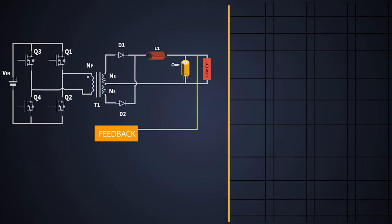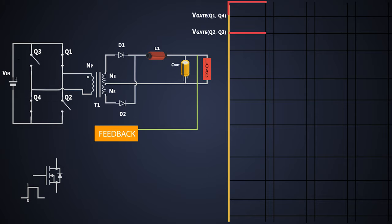Initially, pulse width modulation is given to the gate of MOSFETs Q1 and Q4. These are N-channel MOSFETs. When the gate pulse is high, these MOSFETs turn on. The gate-triggering voltage is not provided to MOSFETs Q2 and Q3, so they are off in this cycle. The current tries to flow through MOSFET Q1, the primary side of the transformer, and MOSFET Q4. As both MOSFETs are on, the primary of the transformer is directly connected to the input, so the voltage across it is equal to the input voltage. The voltage across both MOSFETs Q1 and Q4 is zero.